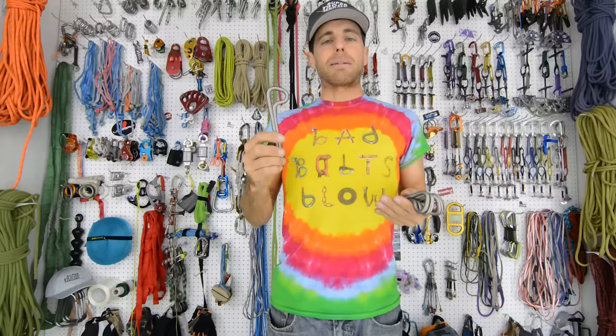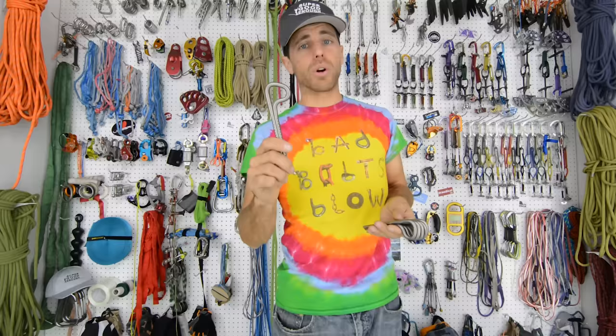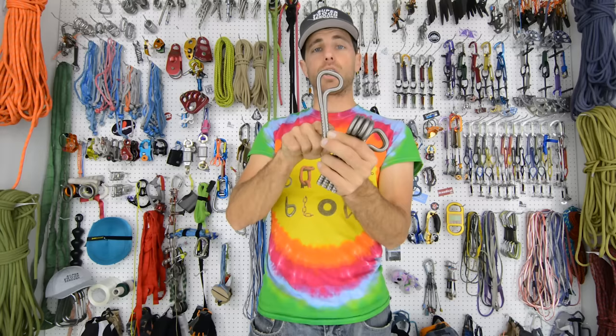These bolts run around 9 or 10 British pounds, around 13 or 14 US dollars, and 10 or 11 euros. They are more expensive, but they feel like quality. Something I like about these bolts is the fact that it's a solid continuous rod that goes all the way around with no structural welds to try to bury under glue.